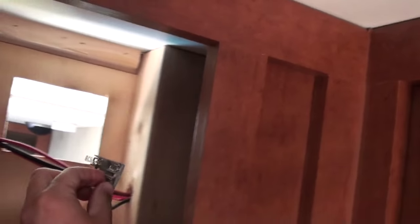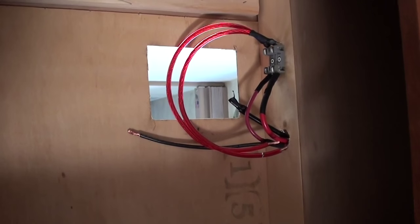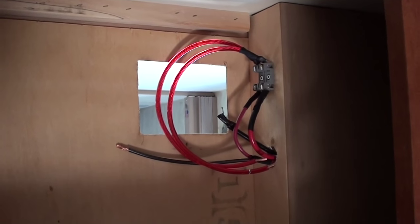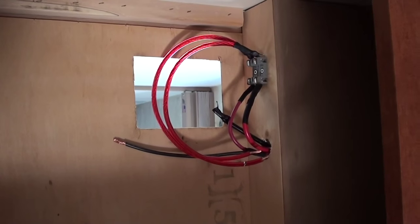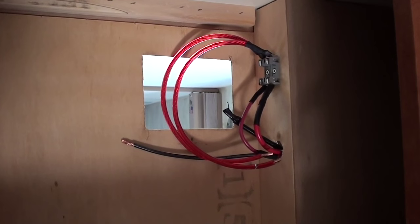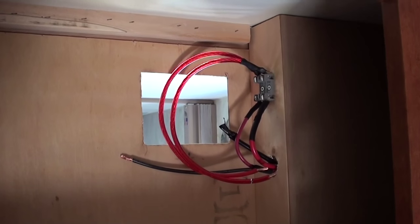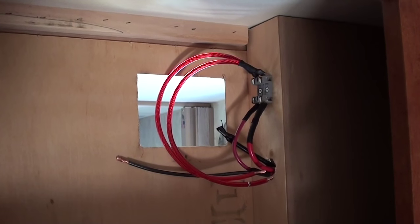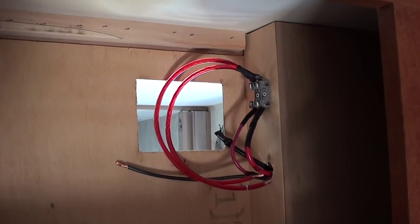I am going to solder that up right now. There she is — the little fuse block in place. I am going to use two 25 amp fuses so they will pop if it ever goes over 25 amps. The system is really only capable of about 16 or 17 amps, so that is just a safety measure. I highly recommend fusing your solar system, whether you do it here or right at the panel and at the battery. This is just an easy place for me to check the fuses without going up on the roof.